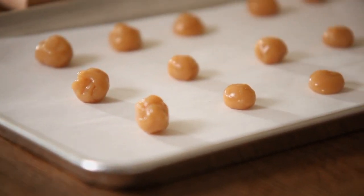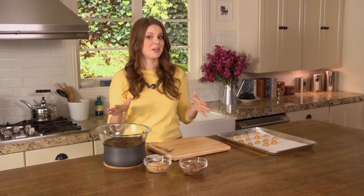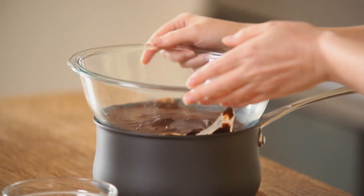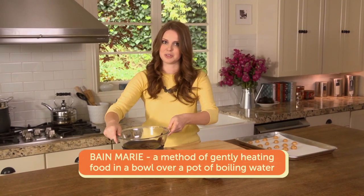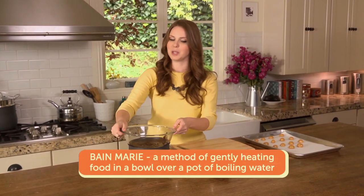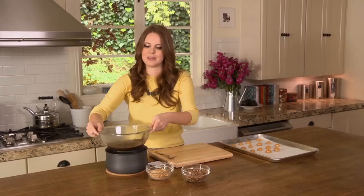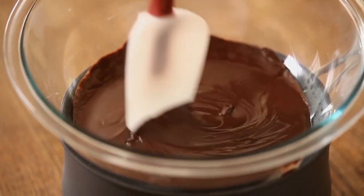My caramels look ready to go, so I'm going to pop them in the fridge to chill because I'll be putting them in warm chocolate later. To finish them up, I have melted chocolate here — I melted it using a double boiler, or bain marie. It's really simple to make at home: I use a glass bowl on top of a pot filled with boiling water and let the steam do the work. The gentle heat from the steam melts the chocolate slowly and gently so you don't get any discoloration.